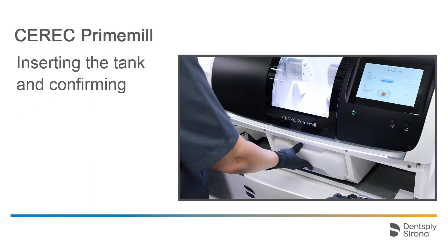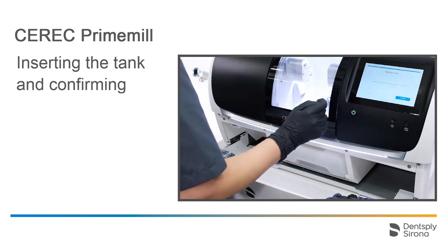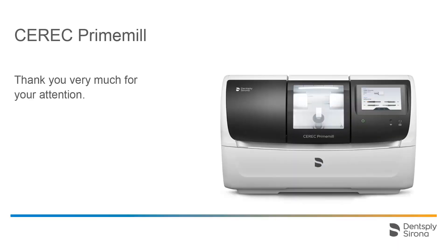Lastly, we insert the tank again and confirm the change on the touch interface twice. Thank you very much for your attention. We would like to wish you every success when working with CEREC Prime Mill.